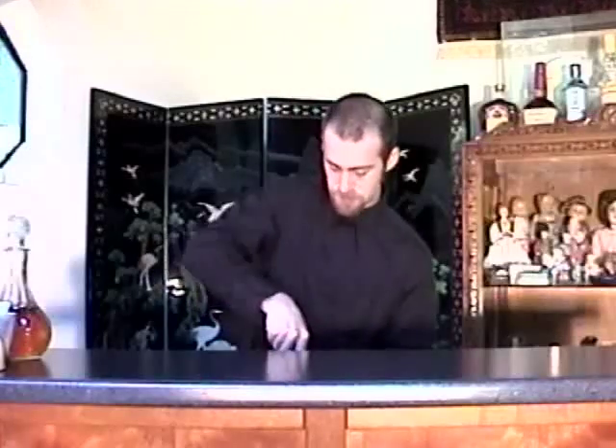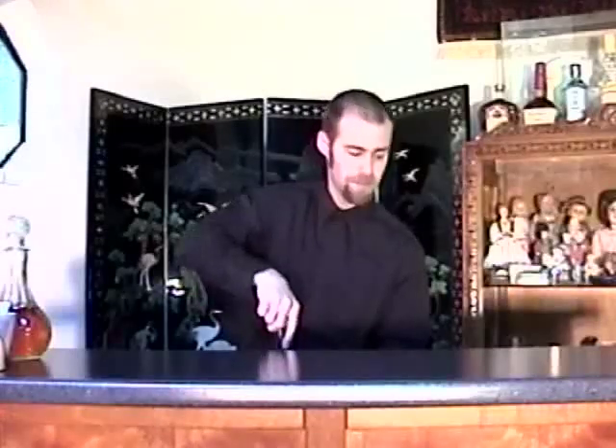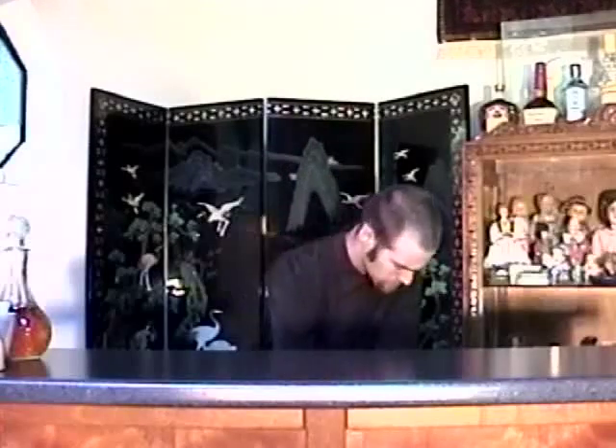And then muddle that ginger up. The crystallized ginger will break up a lot easier than the fresh ginger. Then add ice on top of that.